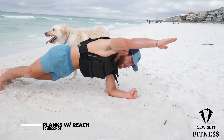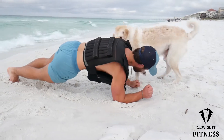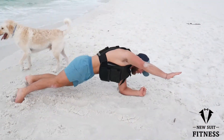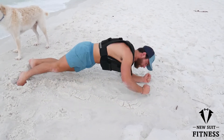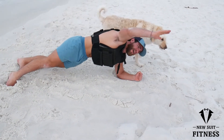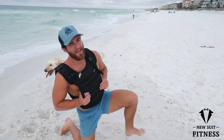I want you to reach out, pull. Five seconds on each — that's going to equal 60 seconds. I lost track, I think that's 12; if not, I'll make up for it later.